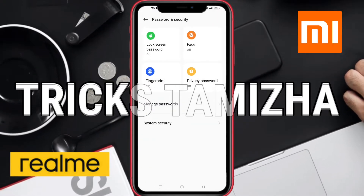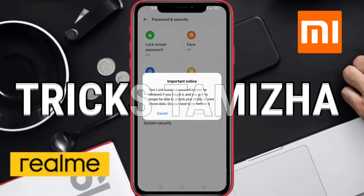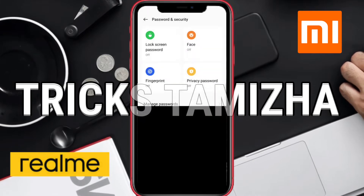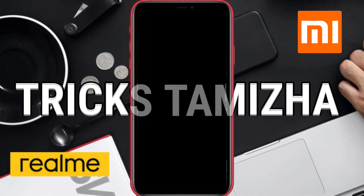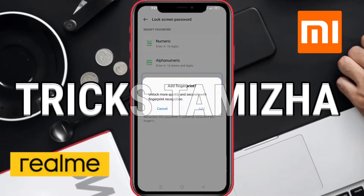You can click the lock screen. We will set the lock screen. Place your finger to the pattern.